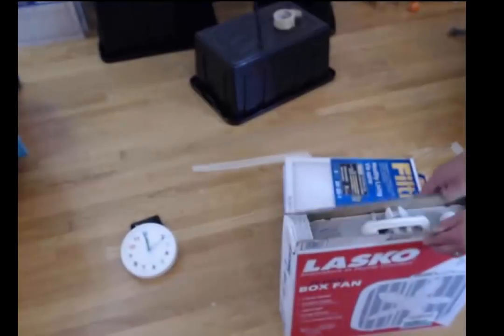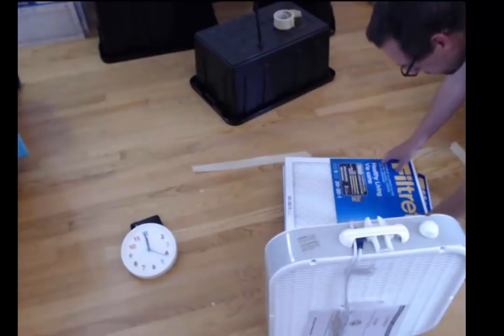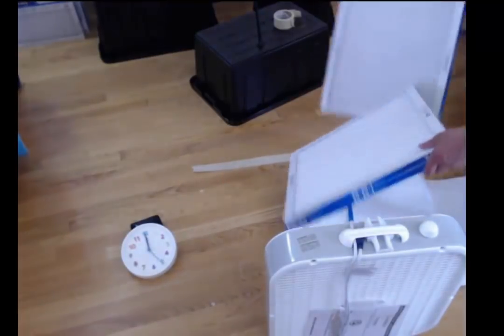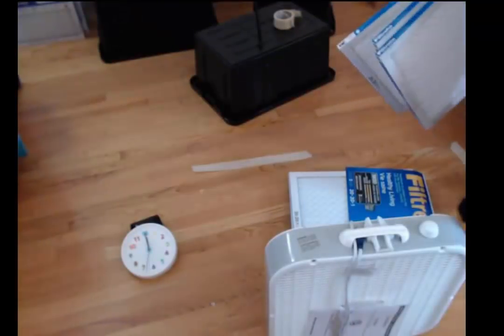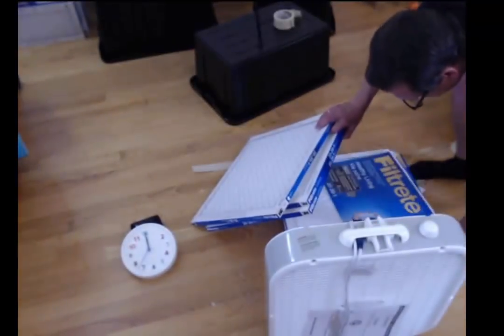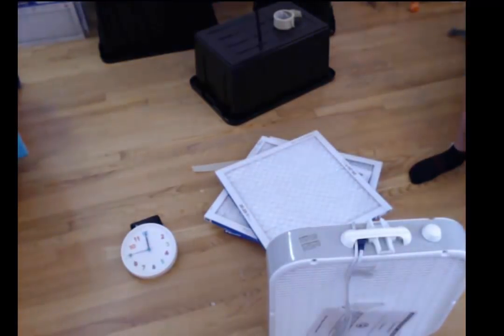What we've got right here is a box fan — this Alasko model. It's a 20-inch box fan. And I got a couple of these 3-packs of the 3M Filtrete 1900 MERV 13 equivalent 1-inch deep filters.